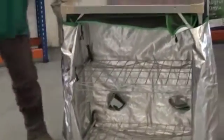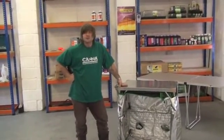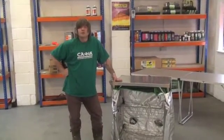So there you have your clone box grow tent ready to go. For any more information, see us at www.billandbens.com.